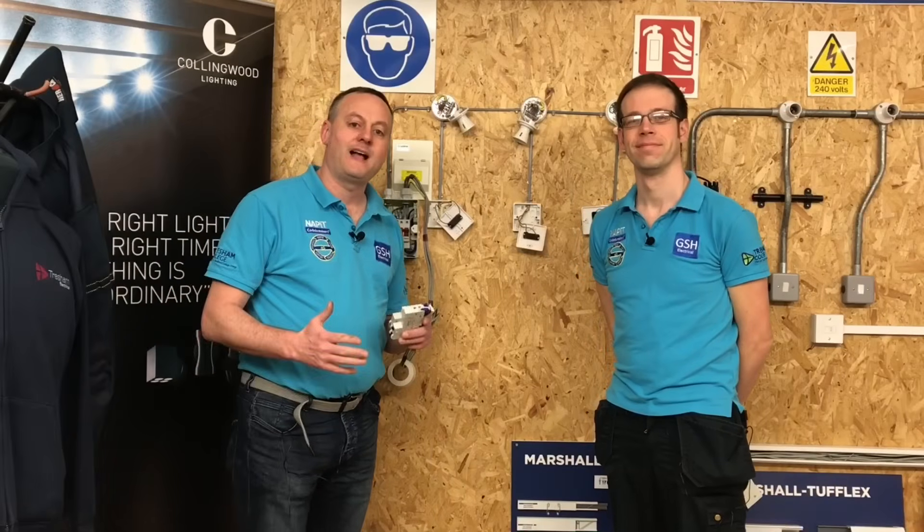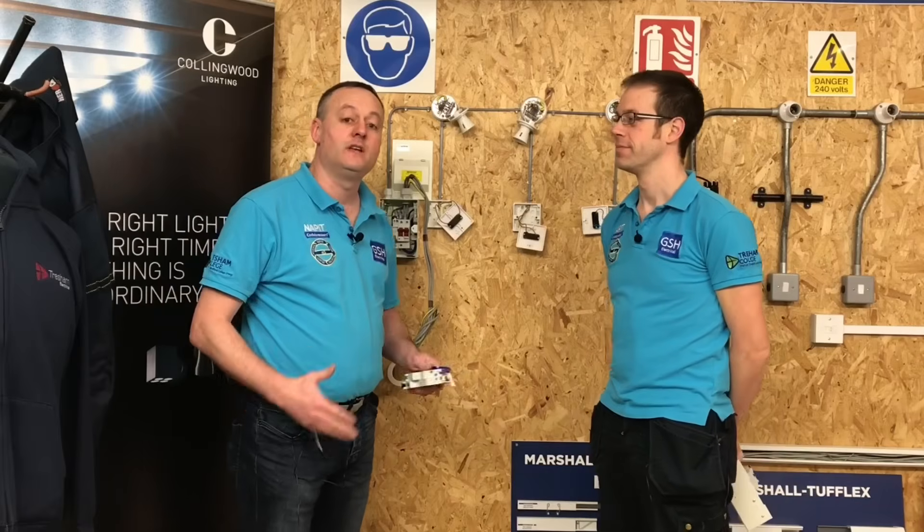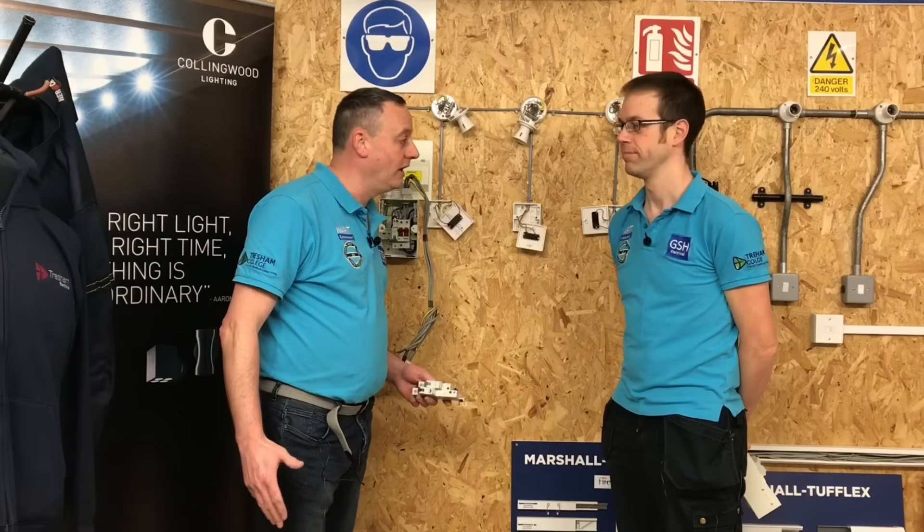In this video presentation we're going to go back and look at the three plate looping method and the connections in the ceiling roses, consumer units, and one-way switches.